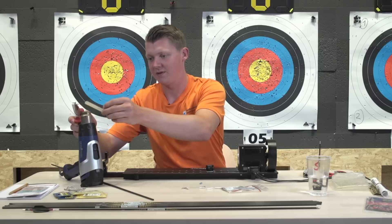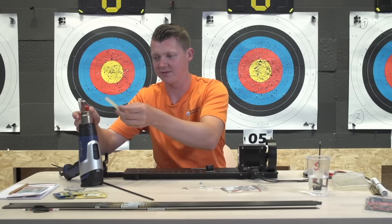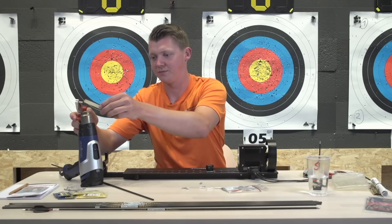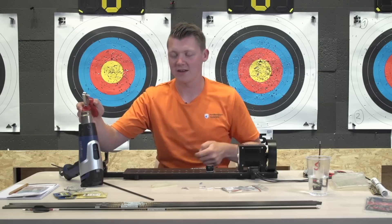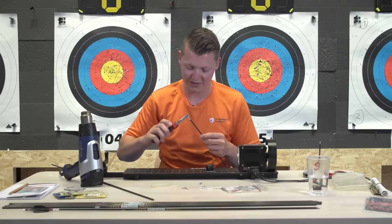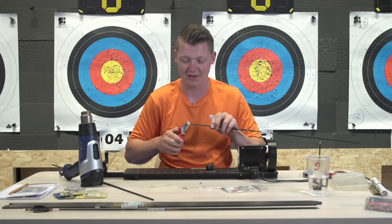You'll do this with all your arrows, of course. It doesn't need to be super hot - it just needs to be warm enough for the glue to melt. If the glue you're using starts to get bubbly, you're probably making it too warm, and that might damage the carbon of the arrow if you're using carbon arrows.